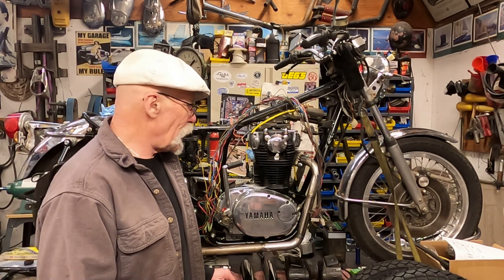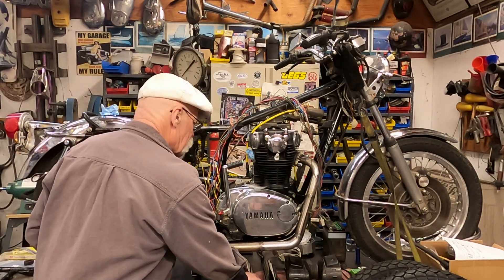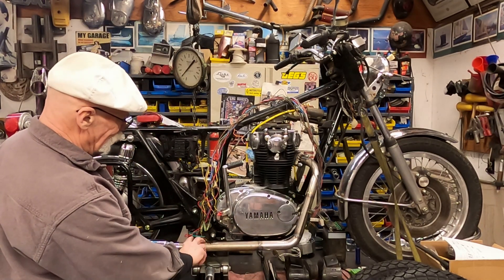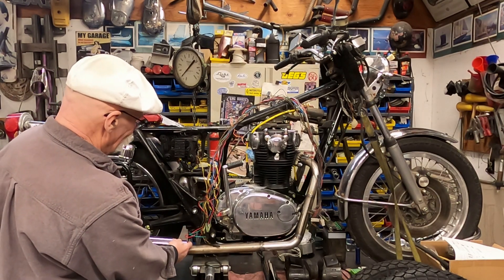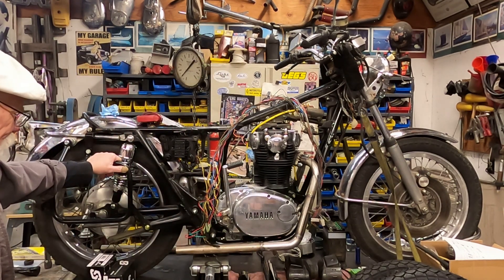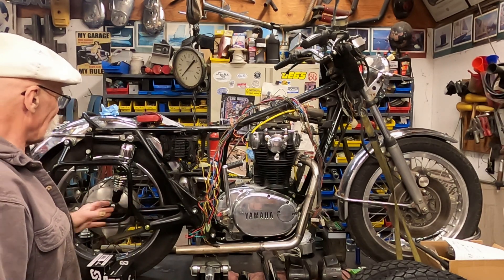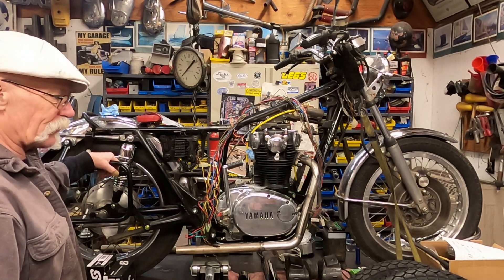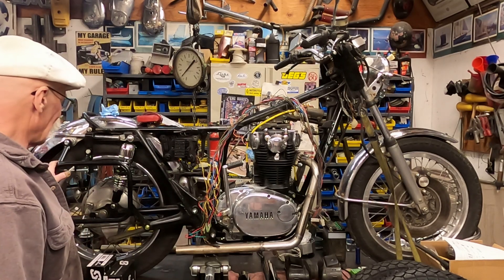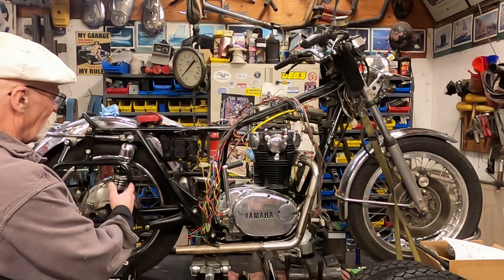You can see I've gotten the exhaust somewhat straightened out. I just got my mufflers in, and I'm going to have to put a kink in this to bring them up at more of an angle. I've also gotten the racks on — I did a little video on that. These were for a KL 650, about a 1985, and I modified them to make them work and put the hard bags on.